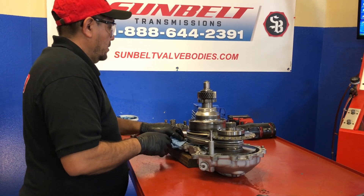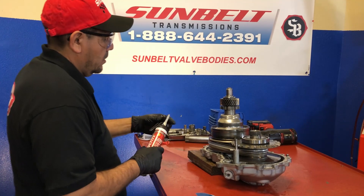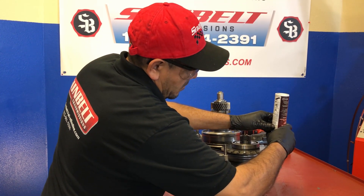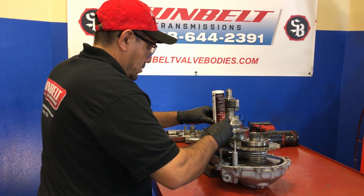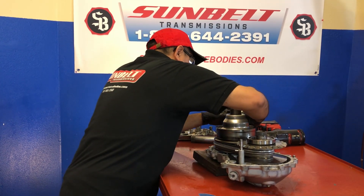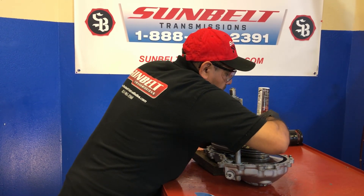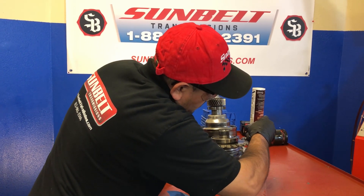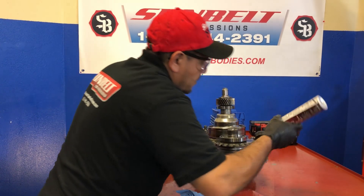Now we're going to go ahead and put a bead of silicone around it to get it ready to press onto the case. You don't have to put a big bead because it's a machine surface, so it just needs enough to seal. Don't overdo it.